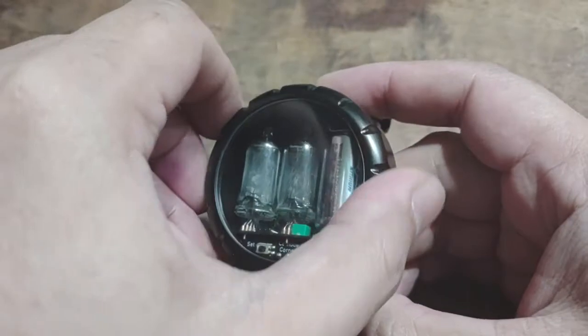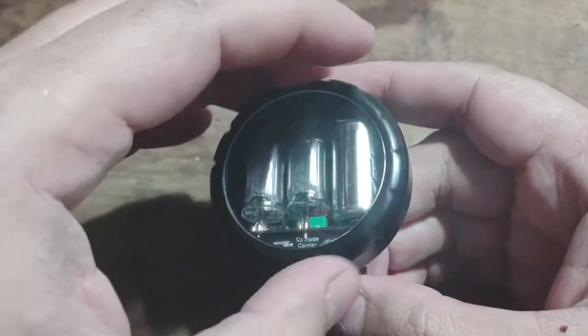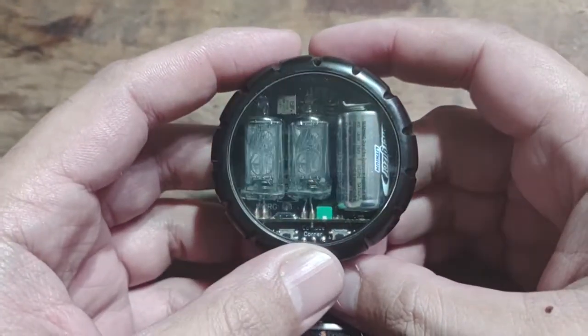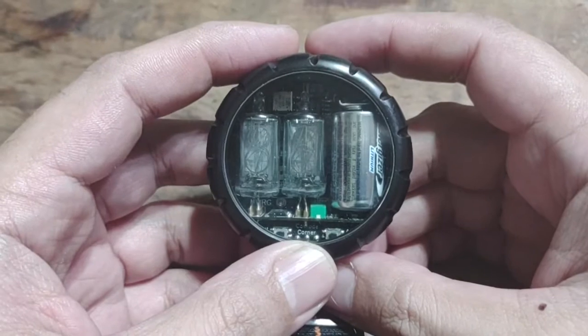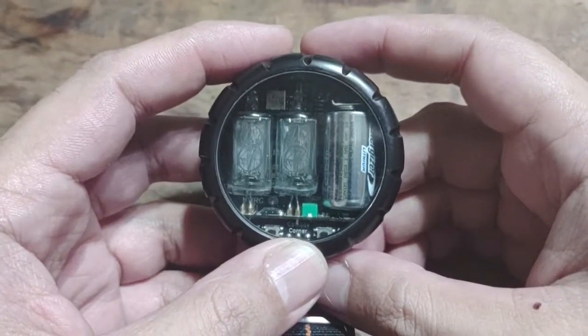A nifty custom watch by Cathode Corner's David Forbes. Anyone who's interested in the firmware, I'll have a link posted in the description of this video. Of course, all credits go to him for his custom work — thank you very much.